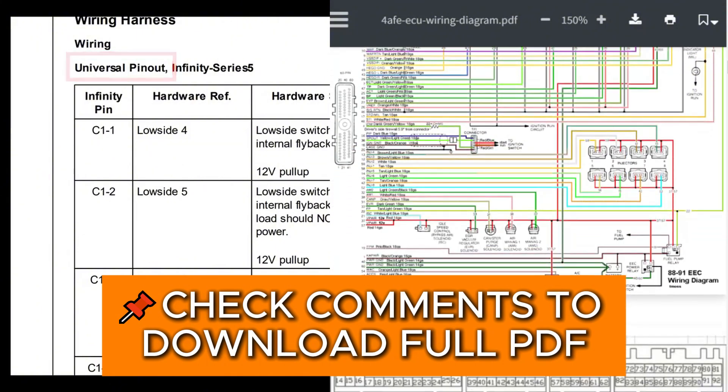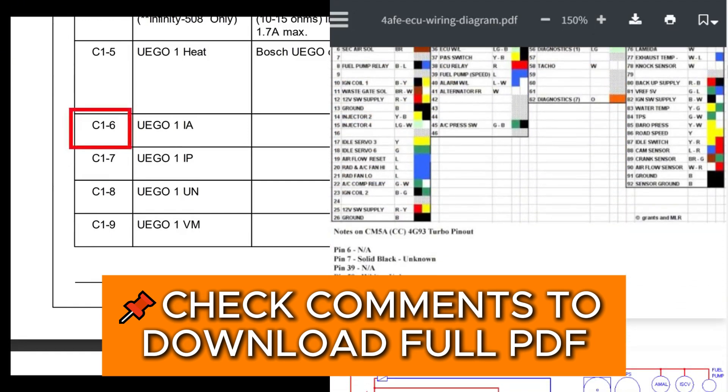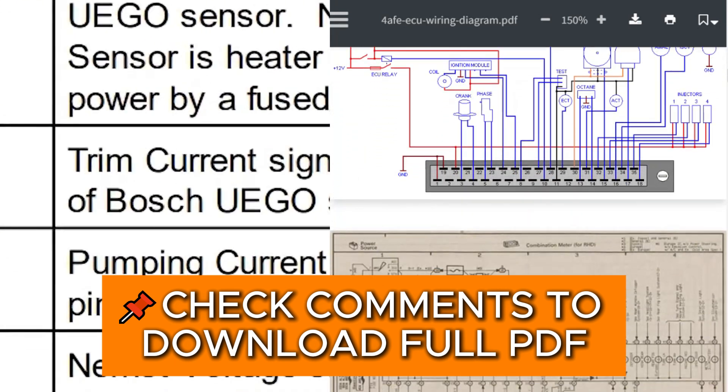For example, here we can see that pin C16, which is simply pin number 6, that's the trim current signal for your Bosch wideband sensor, and you're even told which pin of your sensor should be connected here.